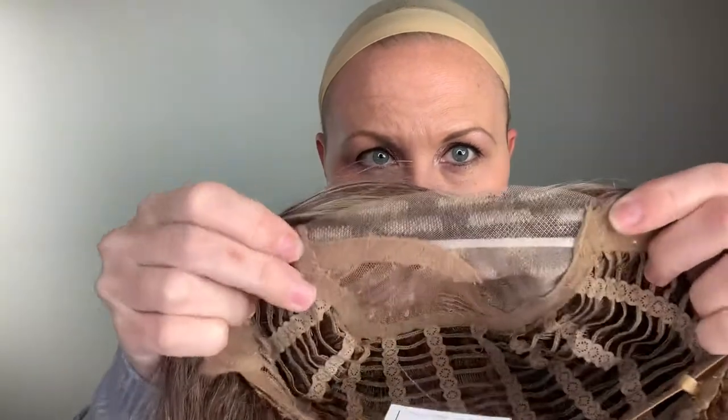Let's go ahead and take a look at the inside of the cap. Here is the lace front that I mentioned — what's nice is that it goes back quite a bit. There is the area where the part is. You can see it's closed wefted up at the top, but then you do have this area for the part. You can move the part slightly, just on that one side on the left.